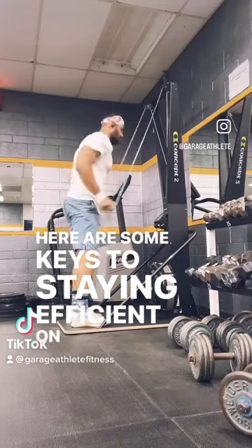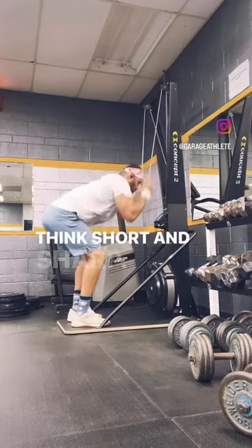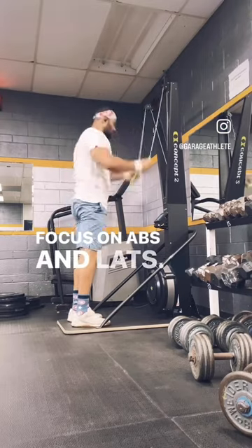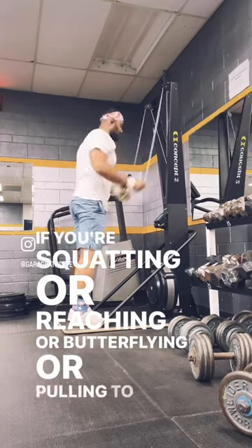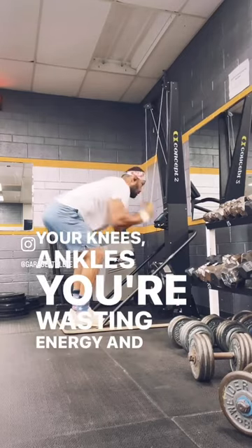Here are some keys to staying efficient on the skier. Think short and sharp. Focus on abs and lats. Strike quick and often. If you're squatting or reaching or butterflying or pulling to your knees or ankles, you're wasting energy and time.